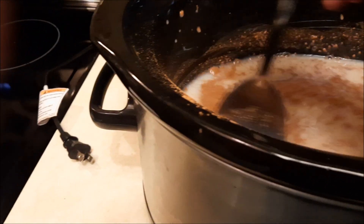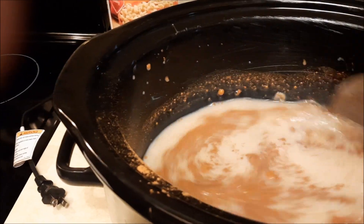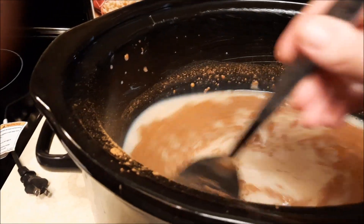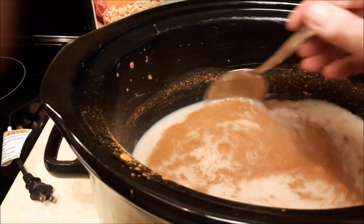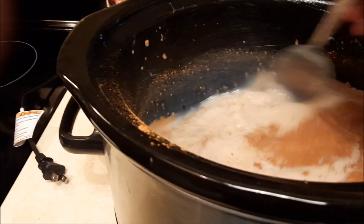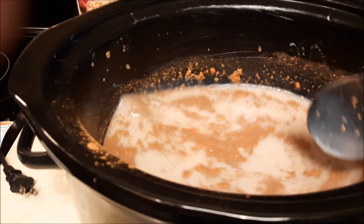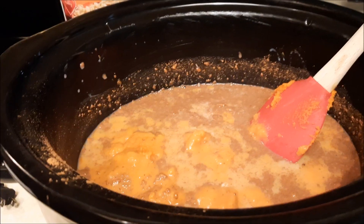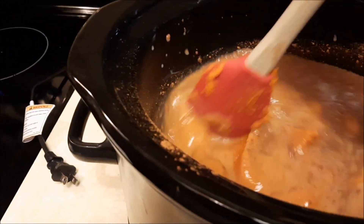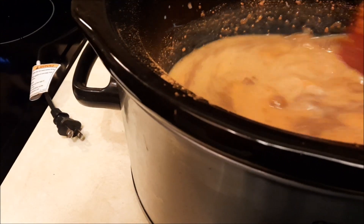One thing I forgot to mention is that I made sure to grease this. I used to use plastic slow cooker liners — not saying there's anything wrong with those — but I was wasting a lot of money on them because I use my slow cooker a lot. Now I just grease it, which saves me some money. Next I put an entire can of pumpkin in and stir everything around, and then I put my oats in and turn this on low.